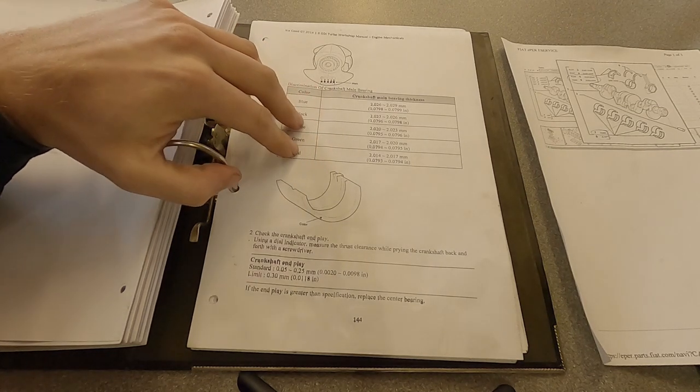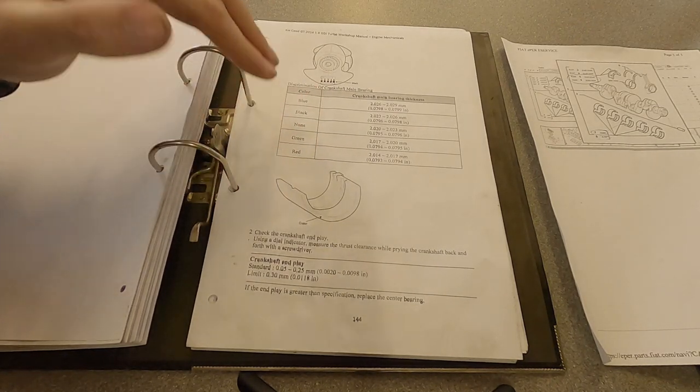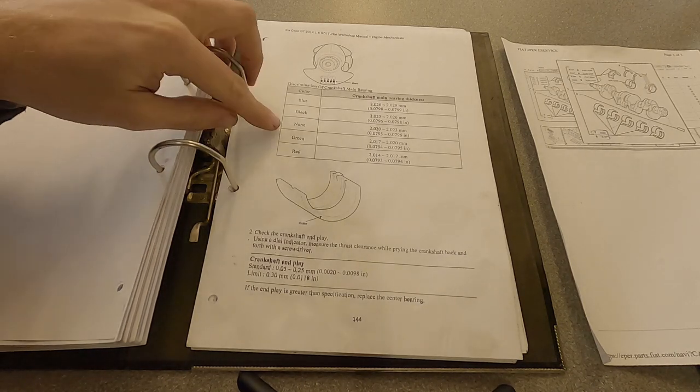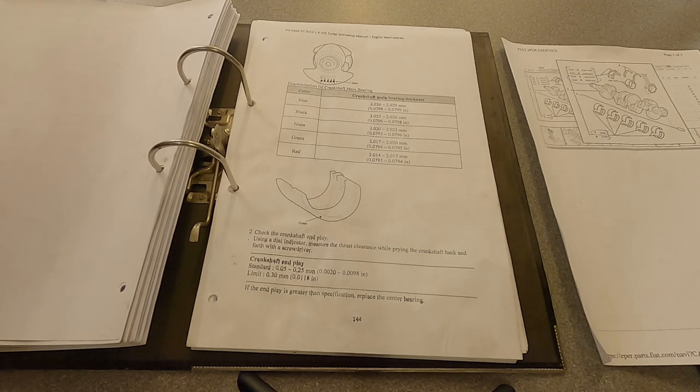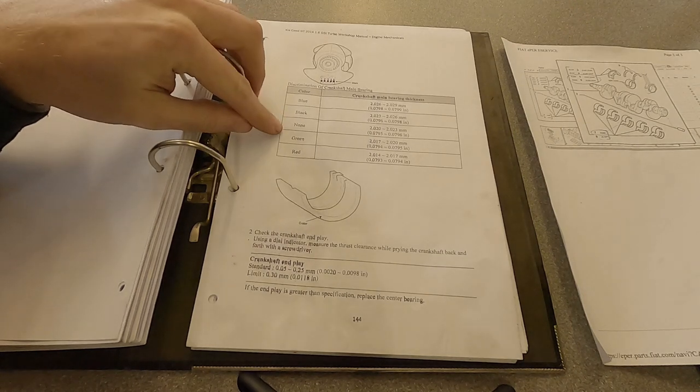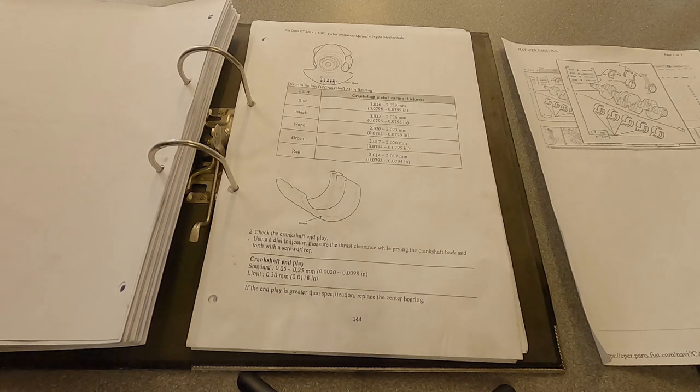You have to check your workshop manual for the engine you're building to see what's available. I prefer manufacturers that do this because small adjustments can be made really easily just by changing your bearing. You don't have to go out and suddenly polish your crank, or worst case if you've got too much clearance, cut down your caps and re-circle them to get the clearance up, or change your crank.